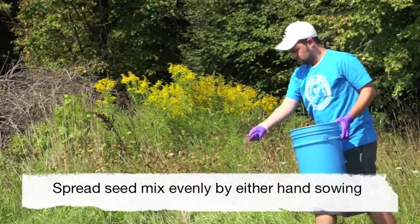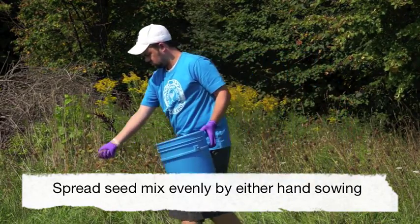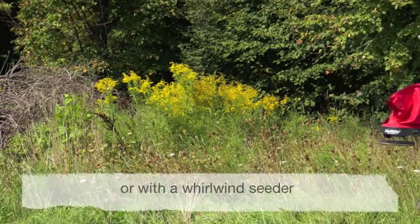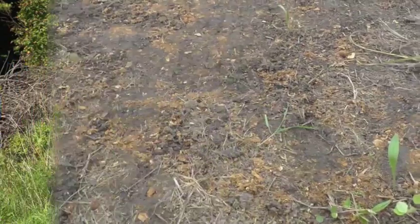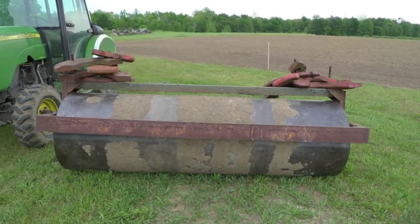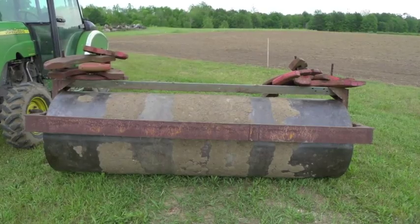Once the seed is mixed thoroughly with a carrier, spread the mixture across the planting area, either by hand sowing or with a mechanical whirlwind seeder, making sure the mixture is spread evenly. Then, rake or roll the planting to help incorporate the seed into the soil.